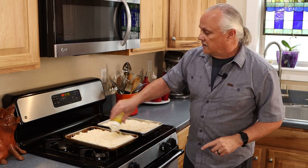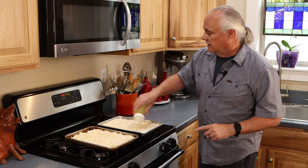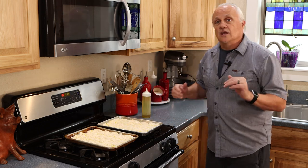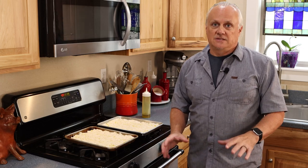I'm going to give each crust a very light coating of olive oil, and then these are going into the oven at 400 degrees for approximately 15 minutes.